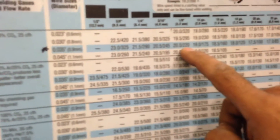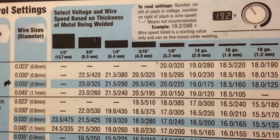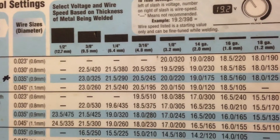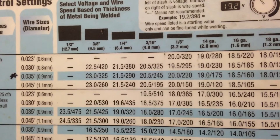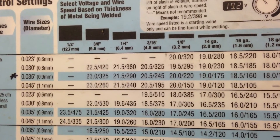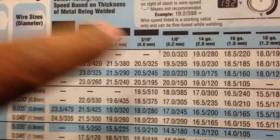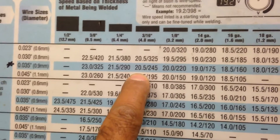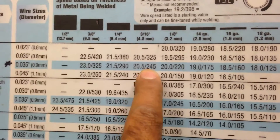The chart tells us our settings need to be 20 for the voltage and 220 for the wire feed, and that's going to correspond to the front of the machine. Now, can you tell me — if we were welding 3/16ths steel, what would the settings be? What would you set the voltage and wire feed to for 3/16ths steel? If you look at 3/16ths at the top and work your way down, the starting settings are 20.5 on the voltage and 245 on the wire feed.